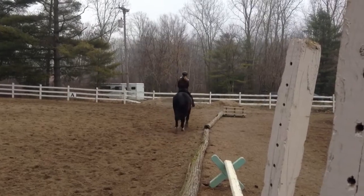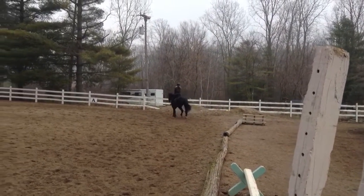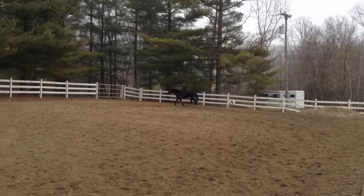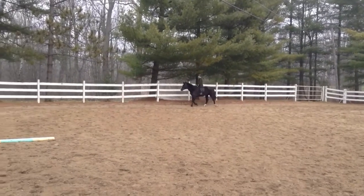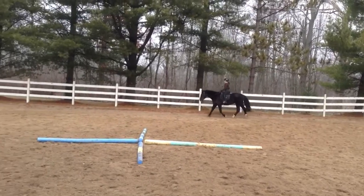Hands low and together. Right, hands low. Very nice. Little scoop with your left hand just to get her to look a little bit to the left. That's it. Little leg on. Trot on. Very good. In the letter C short end, we're going to ask her for a left lead canter.